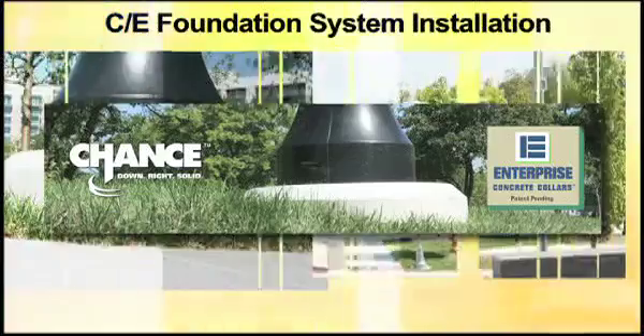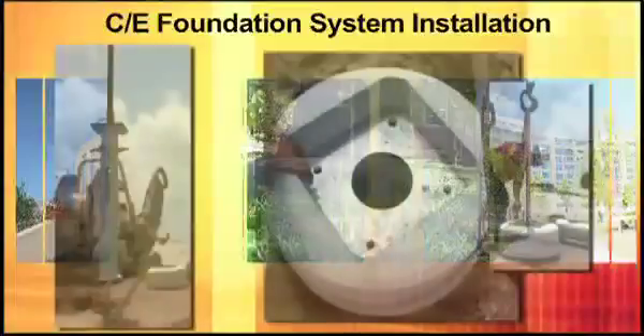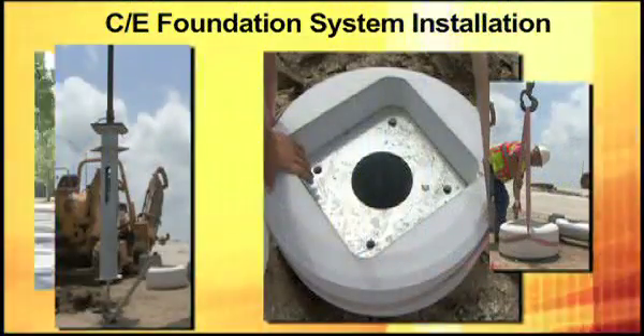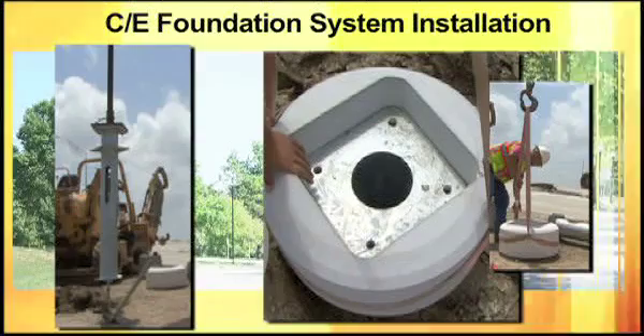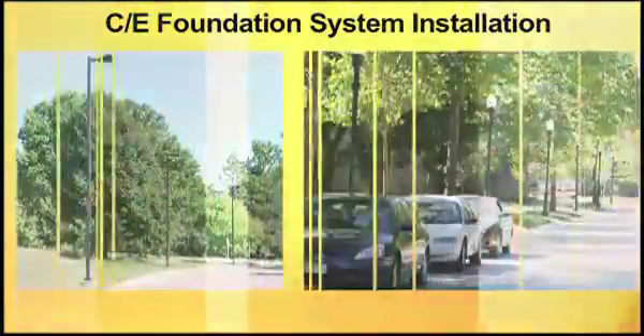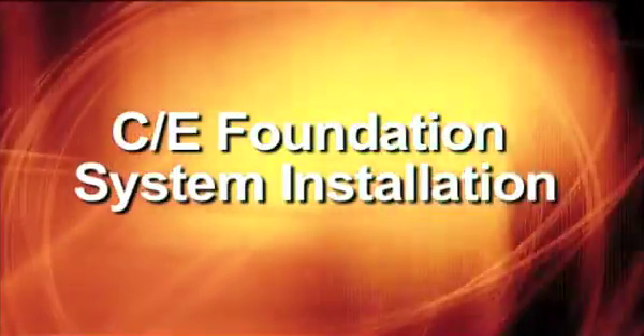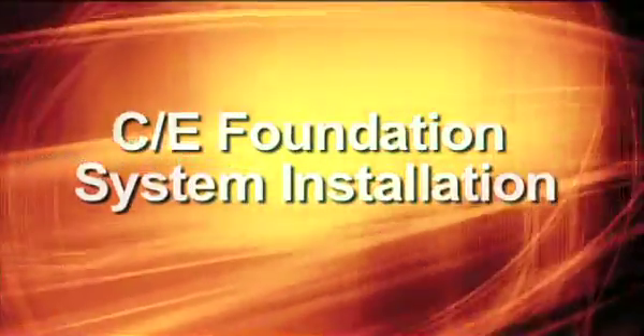The CE system provides the function, quality, speed and strength of a Chance helical screw anchor with the design, form and reliability of an Enterprise Precast concrete collar. Get praise for the quality look of the pole bases you install while shaving countless hours off your job with the ease and functionality of the CE system.